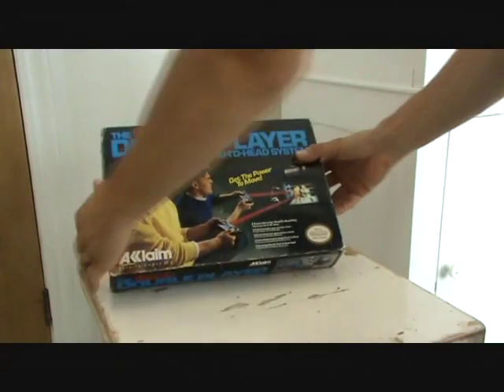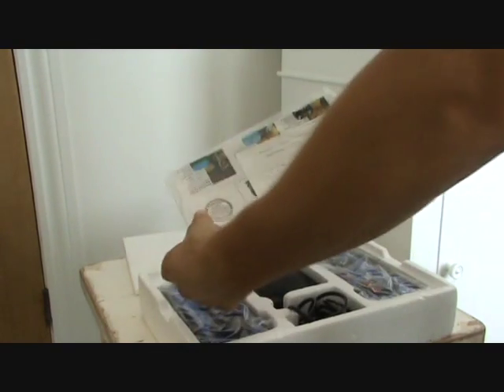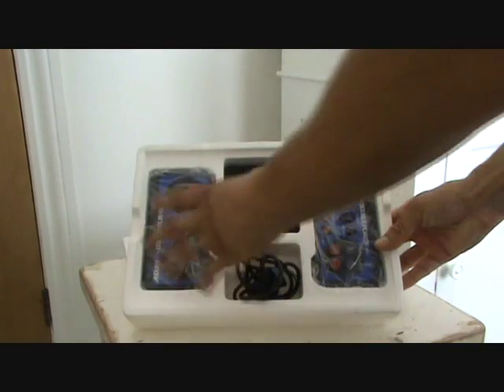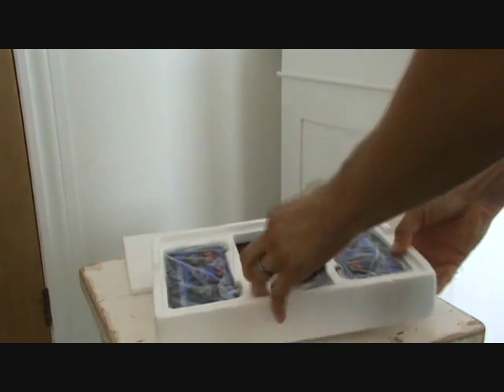I've still got the box, which is still in great condition with a nice cheesy 1980s photo on the front. Inside the box I've still got the original instructions and warranty card, which I don't think will come in much handy as this system is 21 years old. Inside the box you've got the two wireless controllers and the infrared receiver.